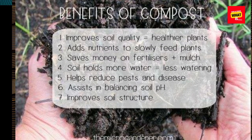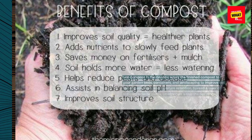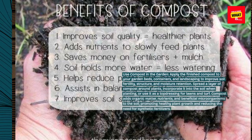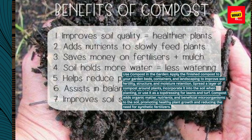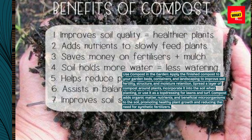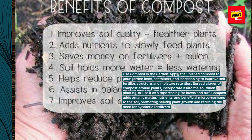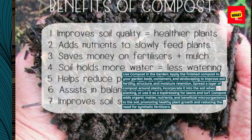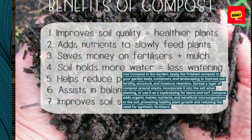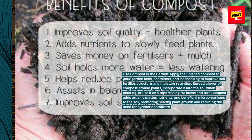Use compost in the garden. Apply the finished compost to your garden beds, containers, and landscaping to improve soil fertility, structure, and moisture retention. Spread a layer of compost around plants, incorporate it into the soil when planting, or use it as a top dressing for lawns and turf. Compost adds organic matter, nutrients, and beneficial microorganisms to the soil, promoting healthy plant growth and reducing the need for synthetic fertilizers.